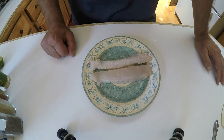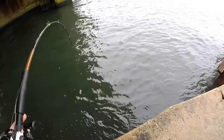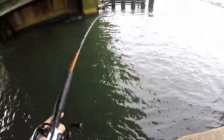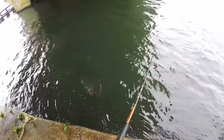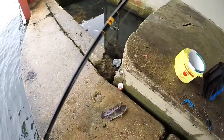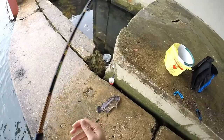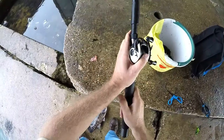Here's me catching it right here. Nice — this is a nice fish! Keeper — look at this guy. So psyched about this.